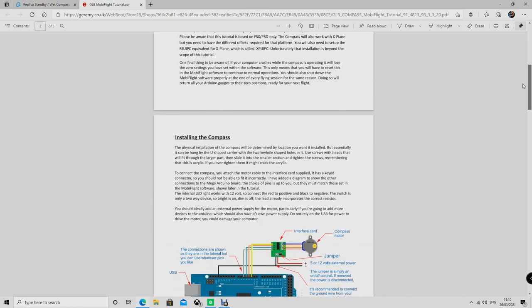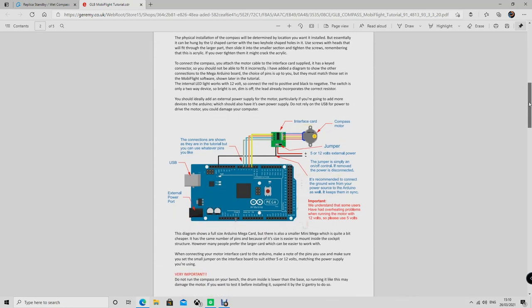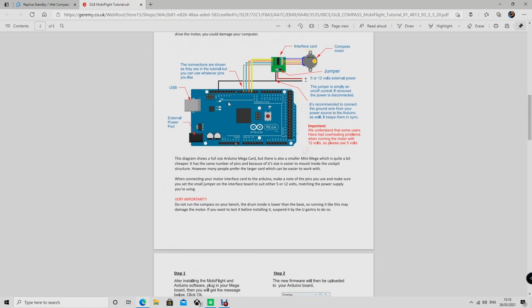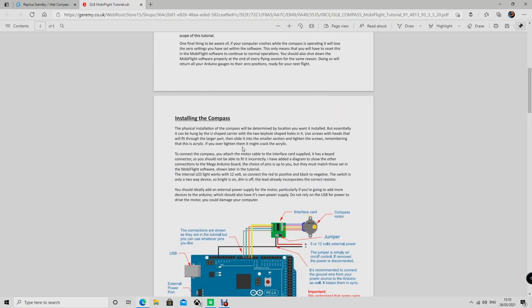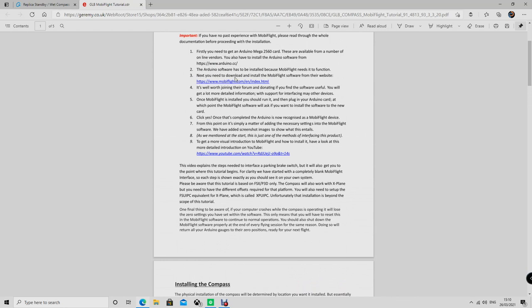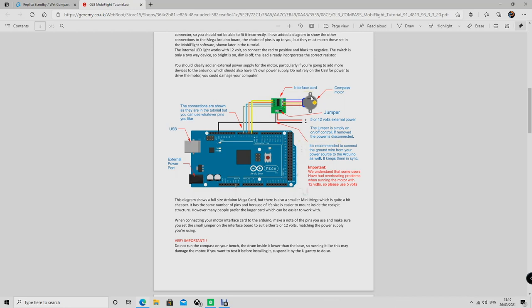The good thing about GLB is that, as you can see here, it provides very easy instructions to follow for one of the main ways to connect the wet compass to the Arduino. There are different ways you can do it but Arduino seems to be the most simple one. First of all you need to purchase an Arduino — I believe it is the Mega 2560. It doesn't cost much. You need to download a couple of software packages which are free, and obviously it's going to use MobiFlight. The compass motor goes into the interface card which is already provided by GLB with the wet compass, and all you need to do is connect it to any inputs of the Arduino for communication.